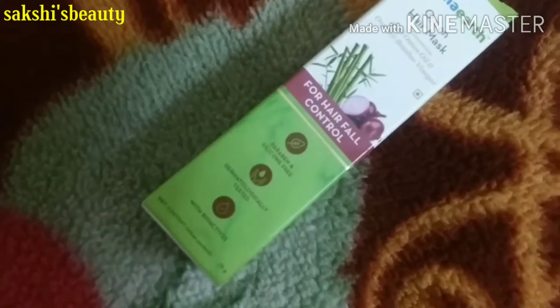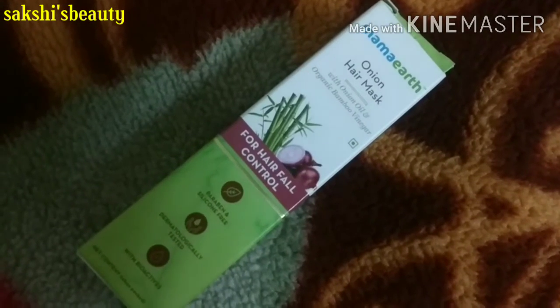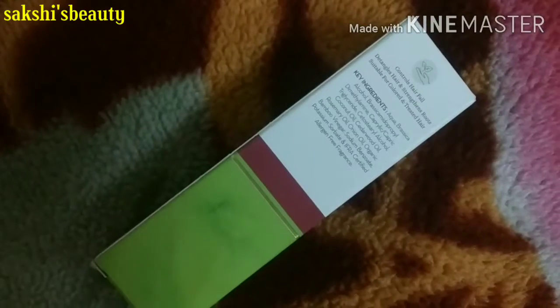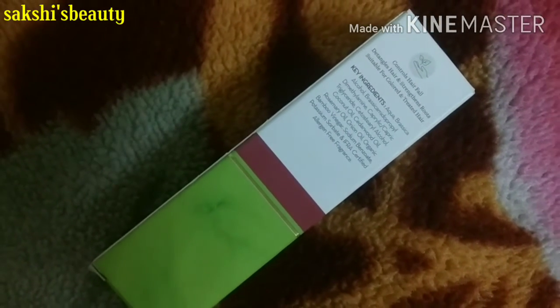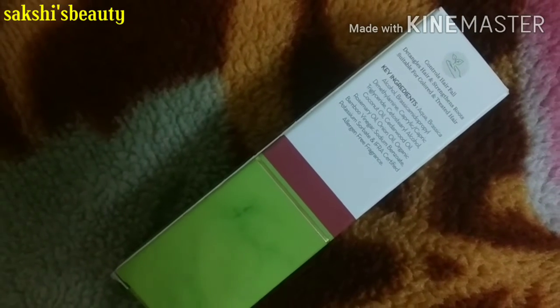On the front side, it is paraben and silicone free. It is dermatologically tested and bioactive. This product is 25 grams. On the back side of this product, they mention that this product controls hair fall, detangles and straightens your hair.